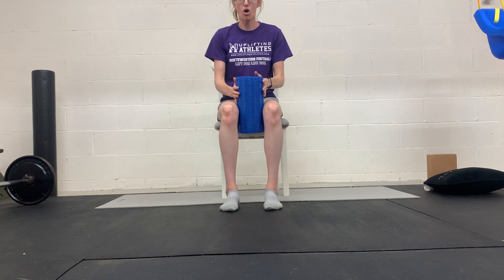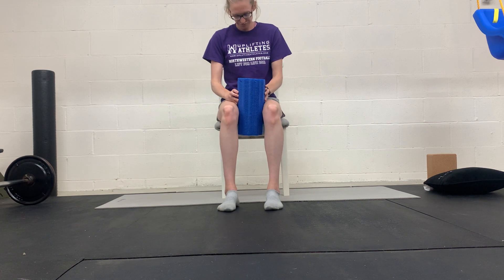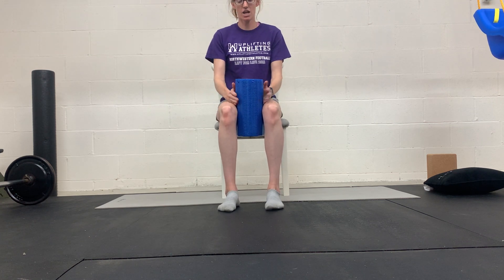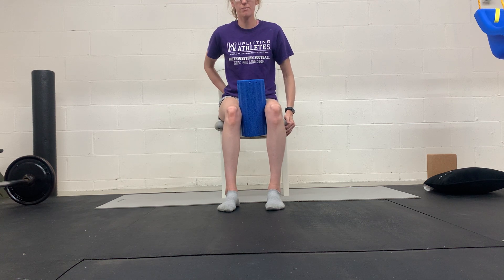You want something between your knees — it could be a small ball. A kid's ball works great, or a foam roller if you have a small one. Sit on the edge of the chair, feet flat. You're going to squeeze what's between your knees, feeling those inner thighs — those adductors — fire up. Then you're going to shift one hip back.